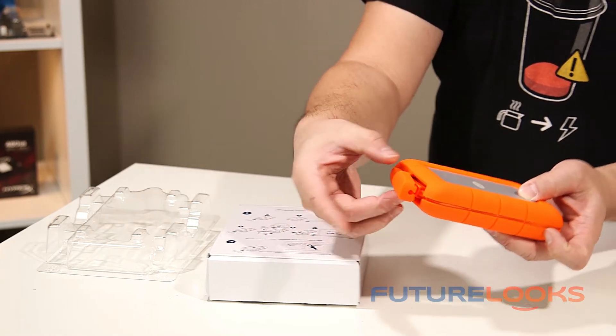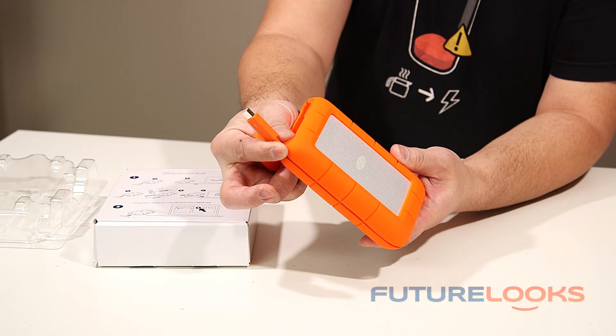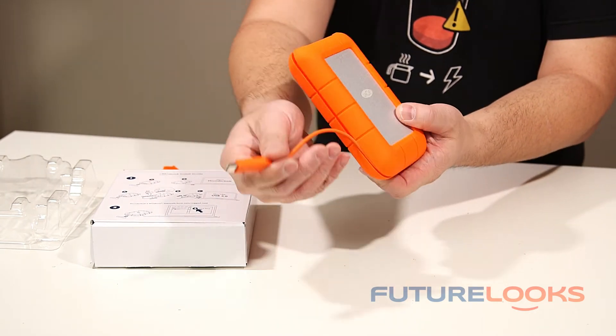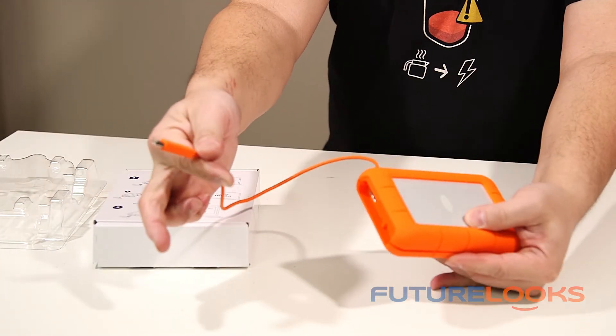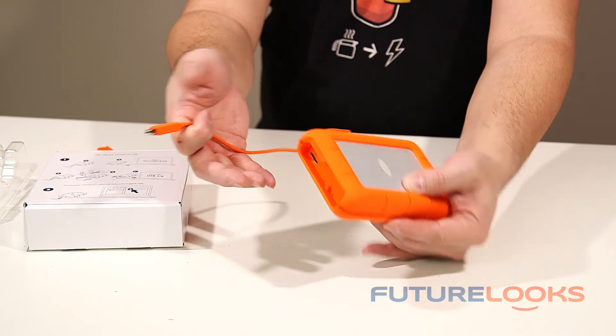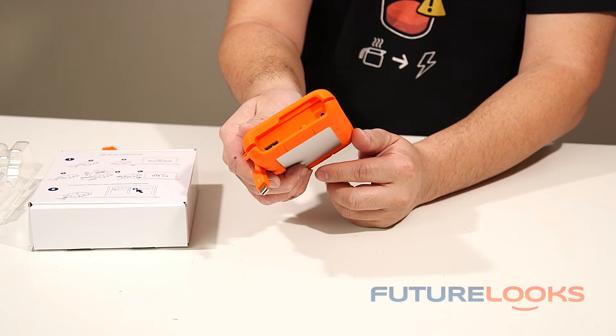One of the things I want to show you here is this cap — removing it reveals the Thunderbolt cable, which is actually included. We know how much those Thunderbolt cables cost, so it's nice to see it included. If you need to share files with people on different platforms, there is also a port for USB 3.0 capability.